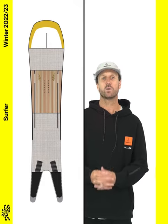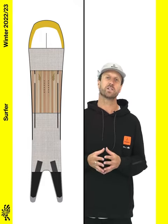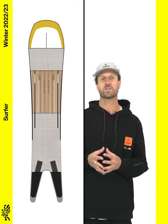The Surfer features an ultralight woodcore, dual radial super tubes, air ride and carbon stringers, which work together to dampen unwanted vibration and provide riders with a lightweight, responsive snowboard.